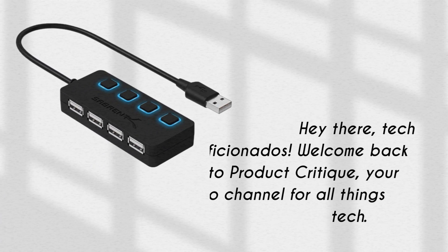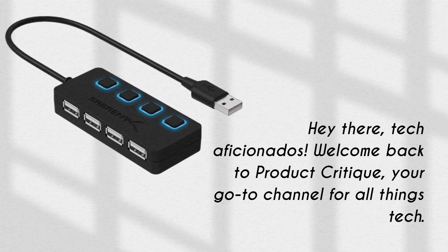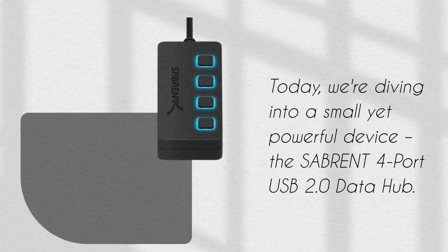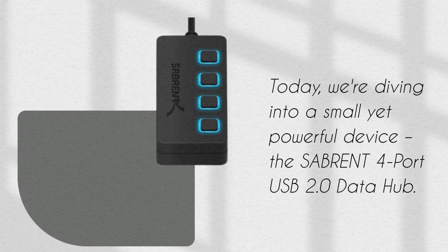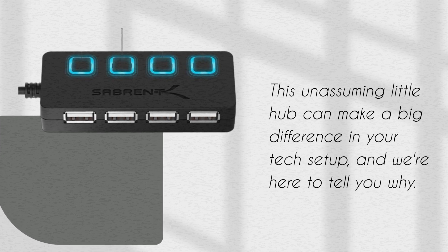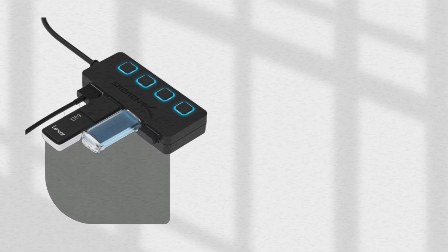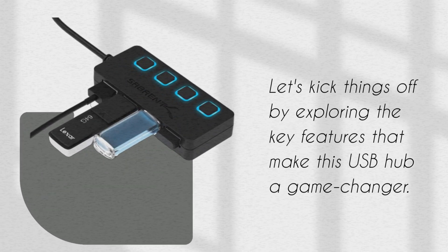Hey there, tech aficionados! Welcome back to Product Critique, your go-to channel for all things tech. Today, we're diving into a small yet powerful device, the Sabrent 4-Port USB 2.0 Data Hub. This unassuming little hub can make a big difference in your tech setup, and we're here to tell you why. Let's kick things off by exploring the key features that make this USB hub a game changer.